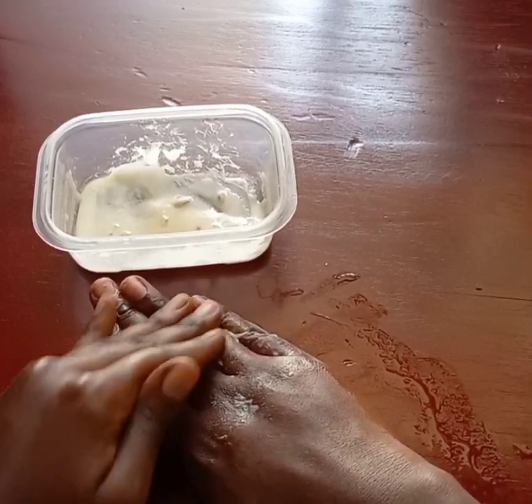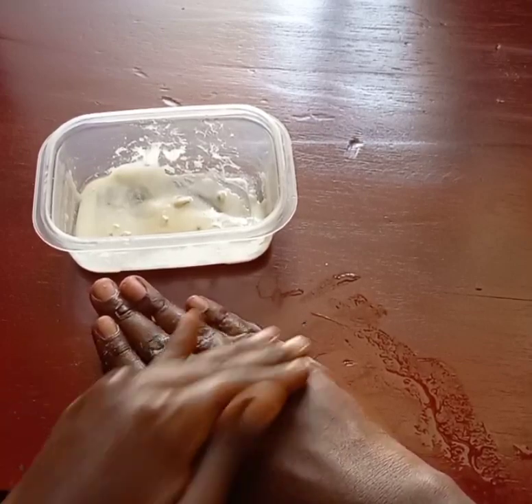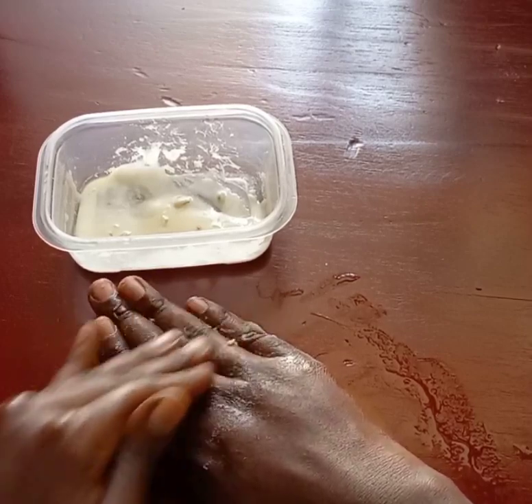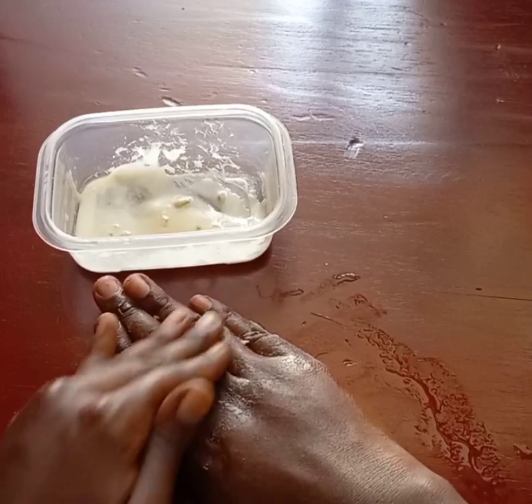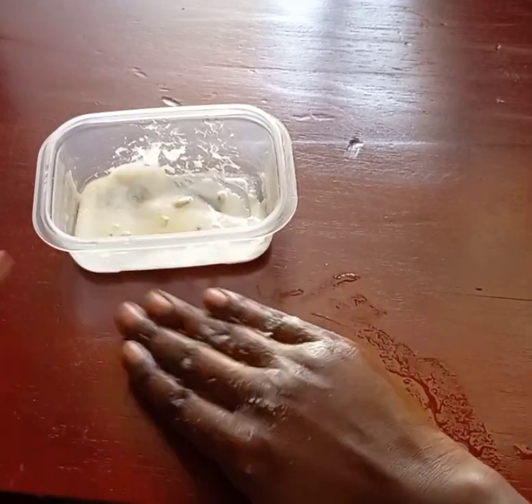You scrub for one minute. After scrubbing for one minute, you leave it on for five minutes. After leaving it for five minutes, you go and wash it off.